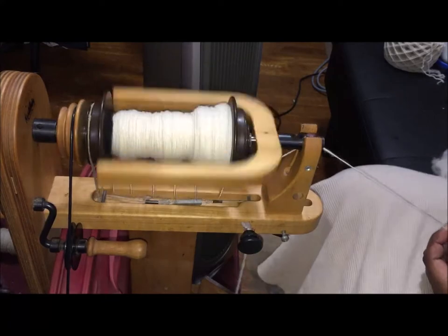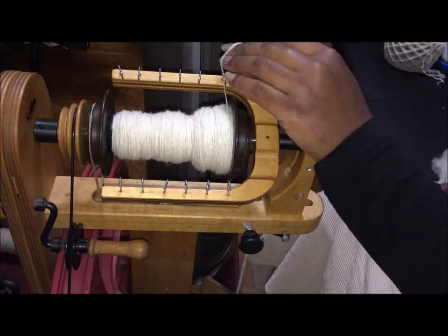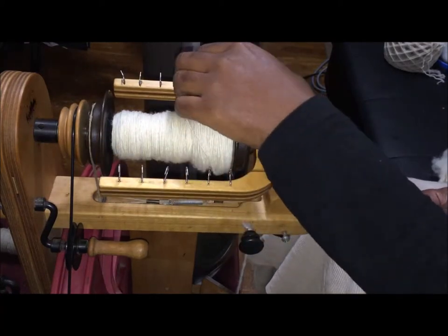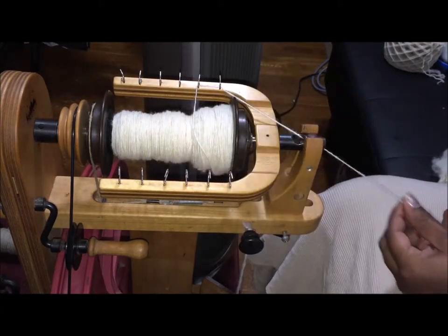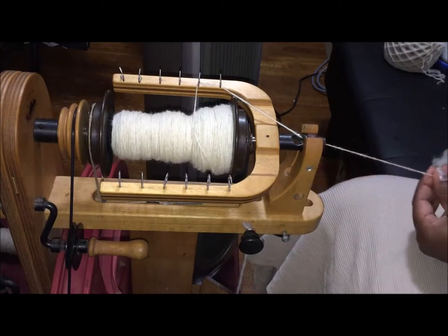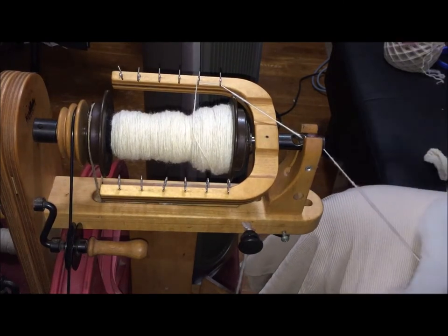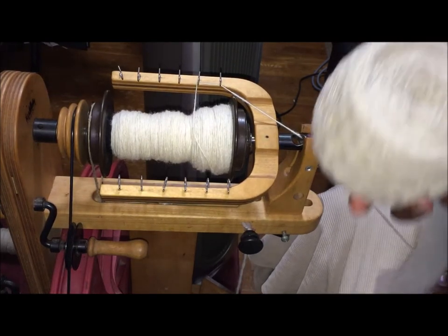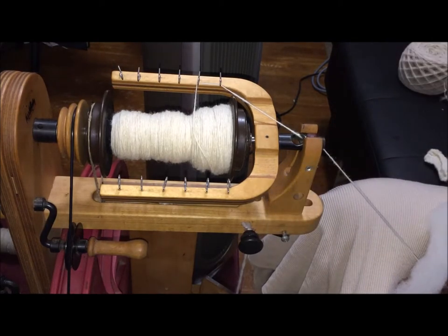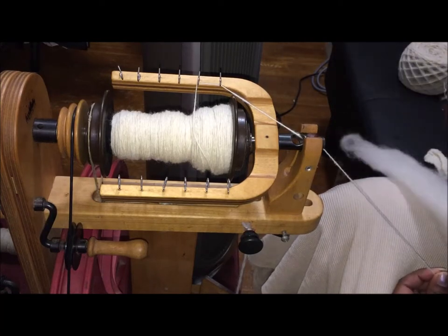Hello, here we go — this is just me spinning. I'm working on a pocket scarf for a friend and I just couldn't find anything I liked, so I decided to spin my own. I've already spun this ball right here — this is British Suffolk — and what I'm spinning now is Hampshire.